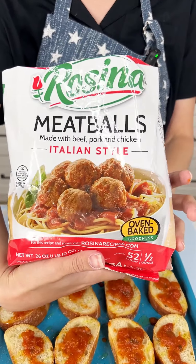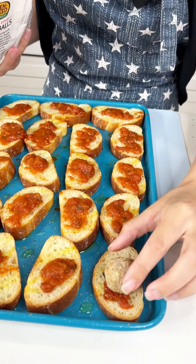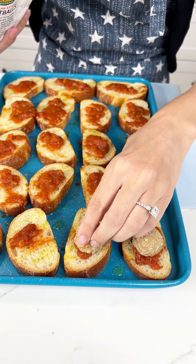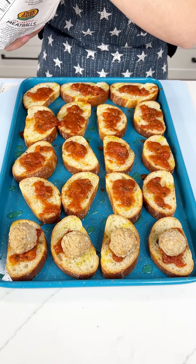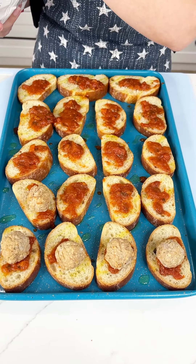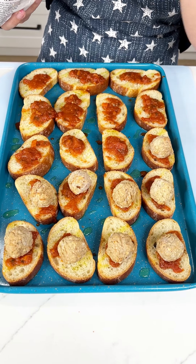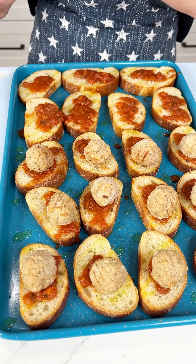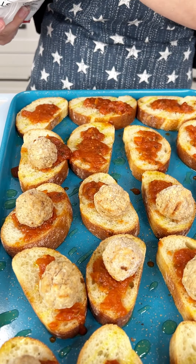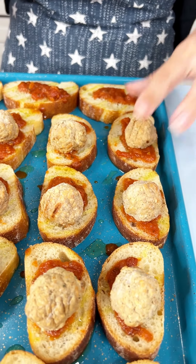Now for the star: I have some frozen Italian style meatballs and these are gonna go right on here. Perfect, isn't that cute? You can't use raw meatballs because then all that grease will ruin your bread, so just put some frozen ones on there. You can pre-cook them if you want to, but these are gonna go in the oven and get nice and heated up. You can do everything homemade if you want — if you want to take inspiration from my recipe and make it homemade, go for it. I'm sure it'll taste amazing, but these are gonna be so delicious. Trust me.